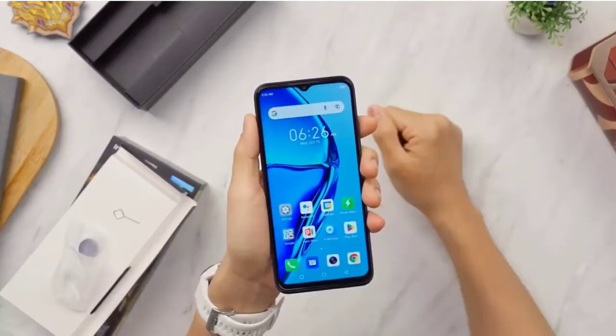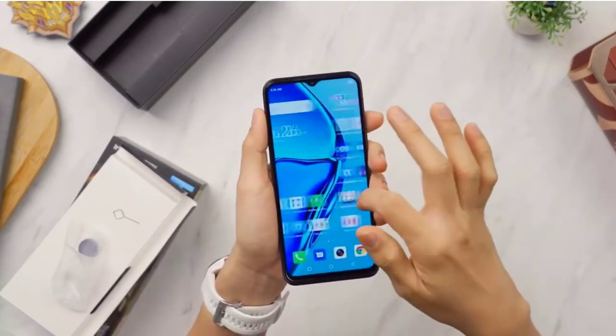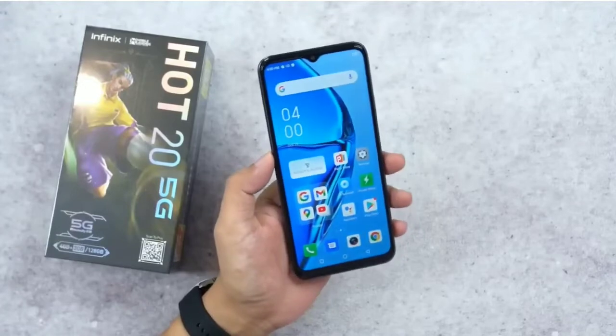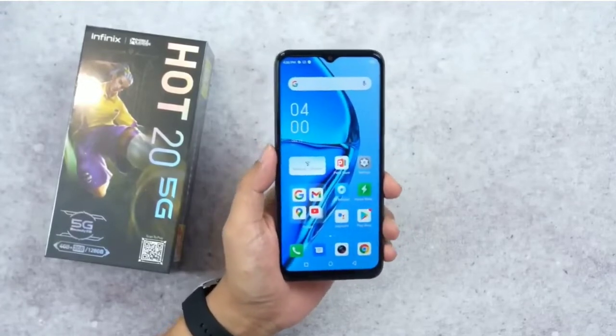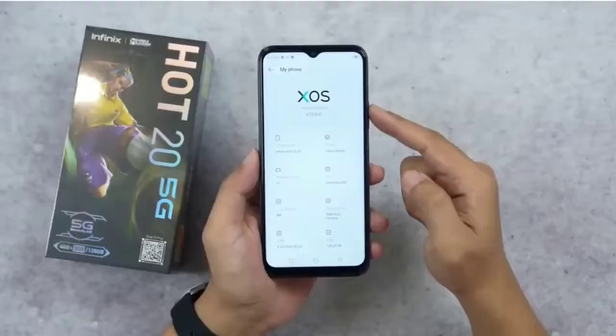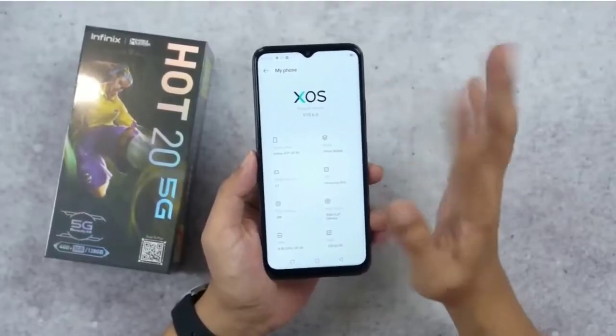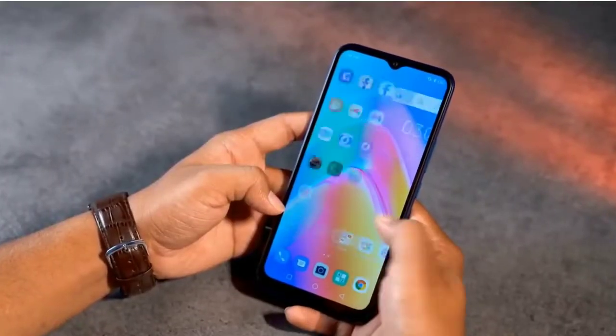If we look at the display of the phone, it is a 6.6 inches IPS display panel. It is a full HD plus 2K display with 400ppi pixel density. The best thing about the display is it is a 120Hz refresh rate display. Out of the box, the phone will be running Android 12 with XOS 10.6.